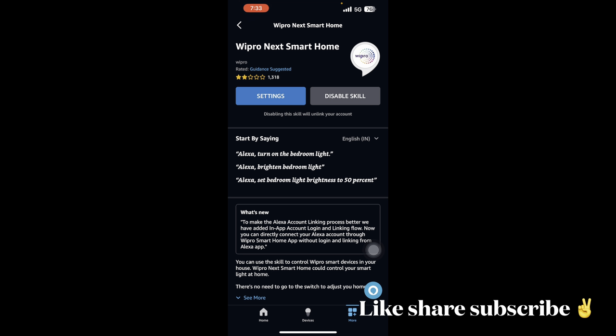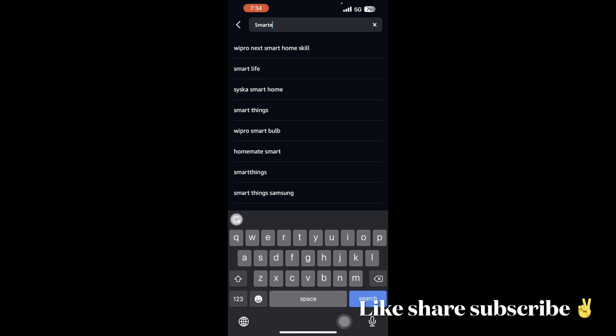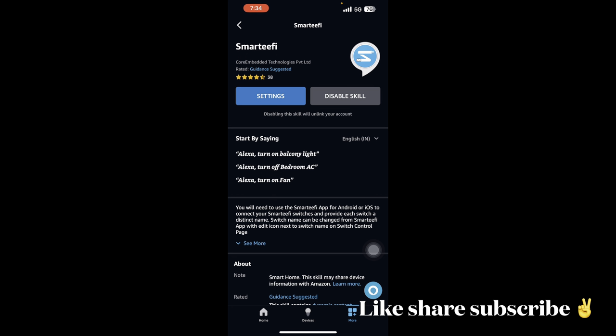By using this skill you can control Wipro devices. For my smart boards I use Smartify — that's the Smartify skill here, and it's enabled. Once you enable this skill, all those devices come back in Alexa. But be careful — before enabling the skill, make sure you've completed all your setup in the Smartify app first.